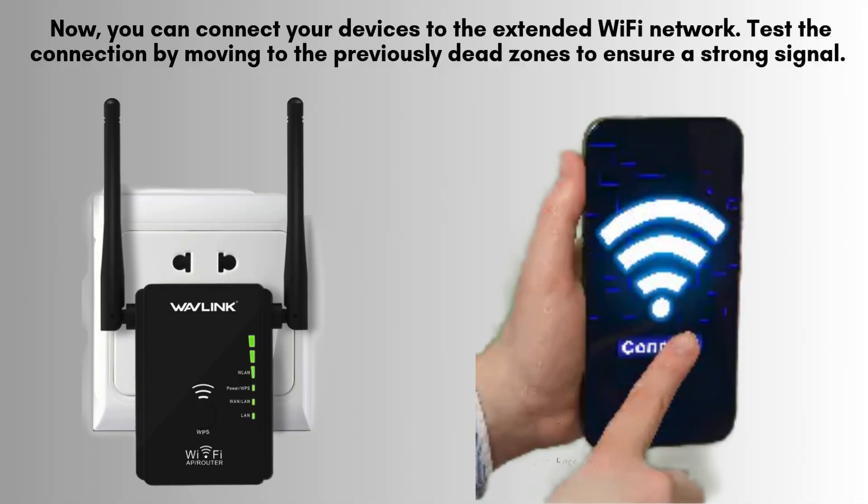At this point, you can connect your devices to the newly extended Wi-Fi network. To verify the connection, walk to areas that previously had weak signals and check for improved coverage. With the Wavelink extender set up, you should now enjoy seamless and reliable Wi-Fi access throughout your entire home.